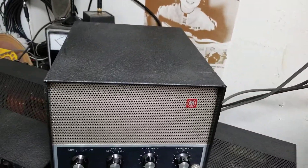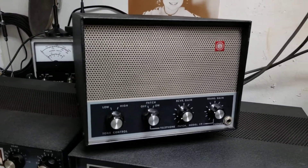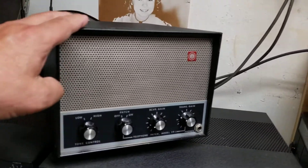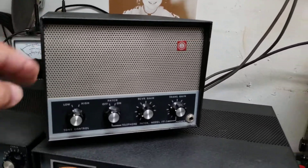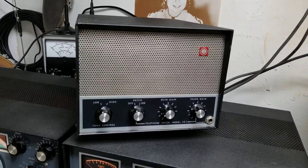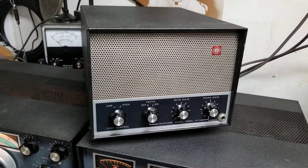This one's in exceptionally nice condition, as you can see. These are a little bit larger than the normal SWAN cases that go with the SWAN 500s and 350s — a little bit bigger because they match the larger 600RT receiver transmitter.